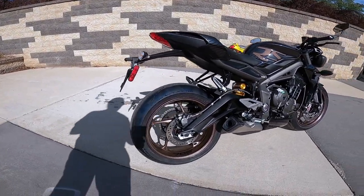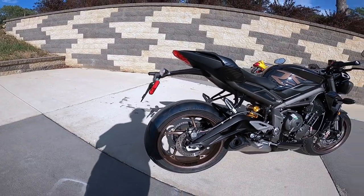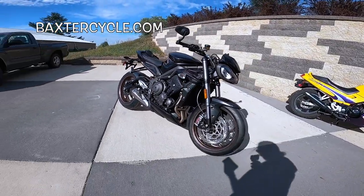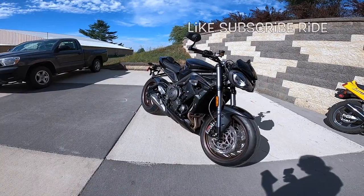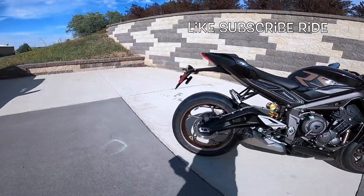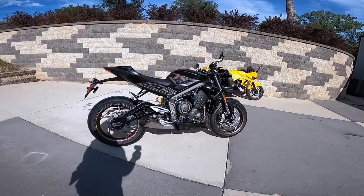It's got Pirelli Diablo Supercorsas — those are the stickiest street bike tires. The front tire is a 120/70/17 and the rear is a 180/55/17. 17s are the way to go if you want nimble — it's always 17s.